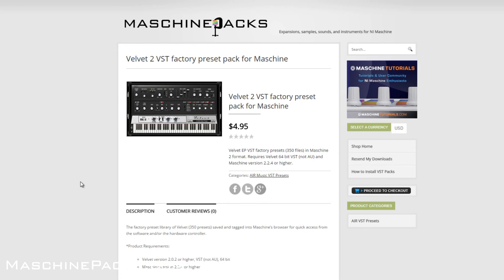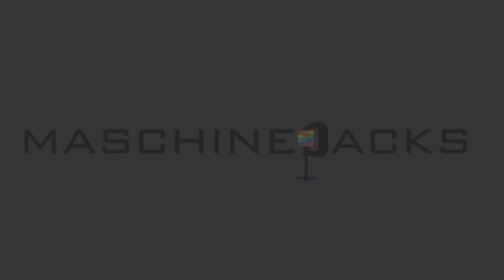Of course, if you've got any questions let me know. I've got a lot more coming. This is St. Joe, machinepacks.com — peace.